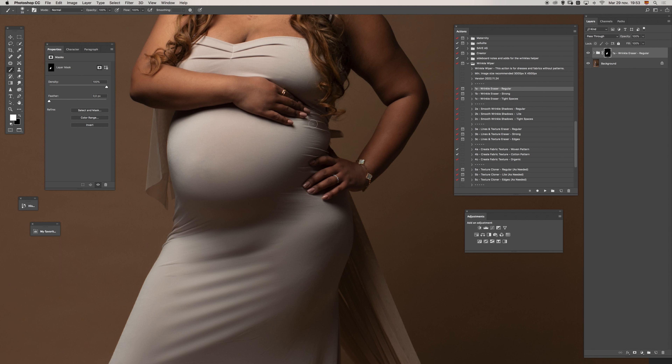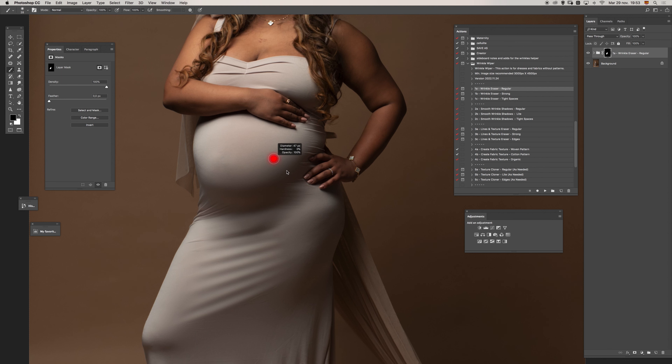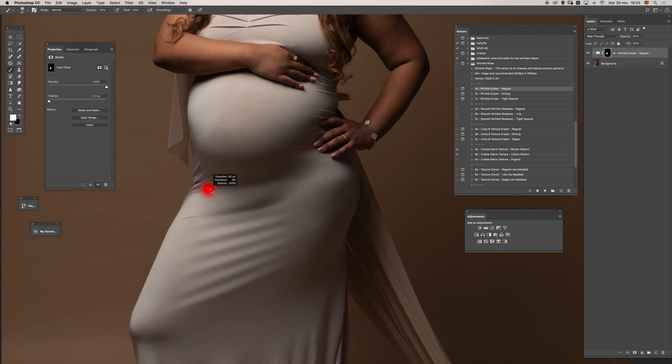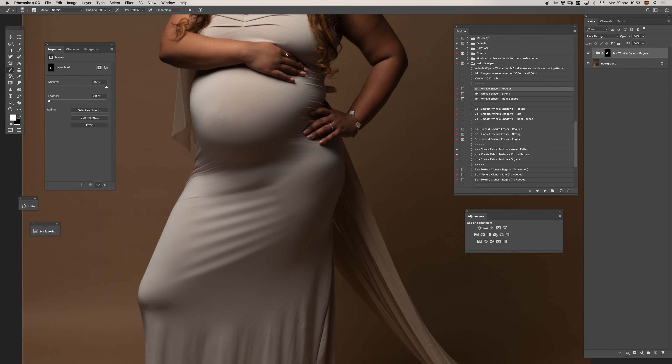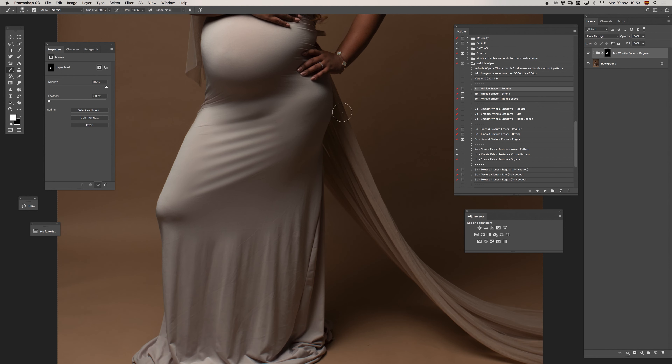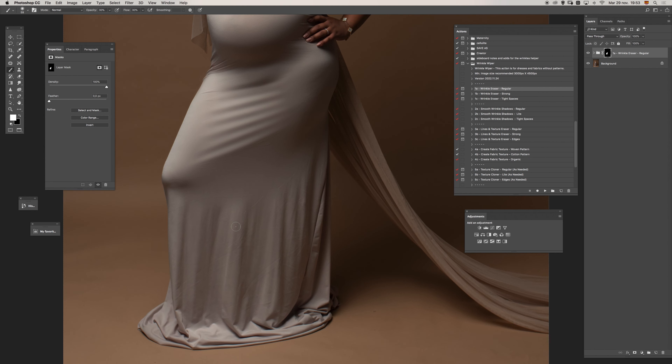Just try to be careful with certain parts — remember we are using a pretty strong brush. I will leave this portion for the edge or tight spaces because I don't want any color bleeding from the backdrop to the dress. For that we have another option. In the bottom part I don't want to paint a lot because we want to preserve the shadows and transitions — it makes it look more natural.